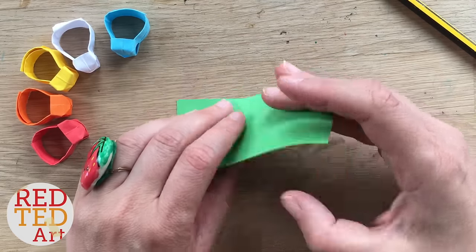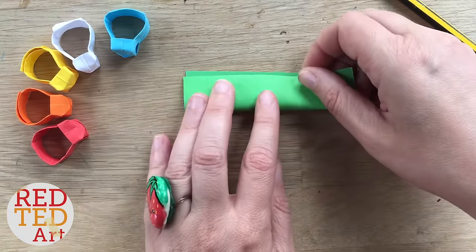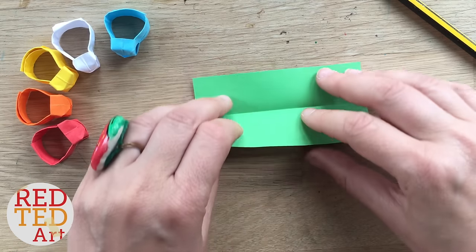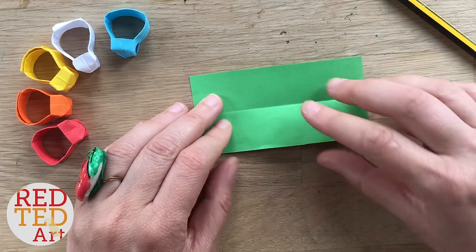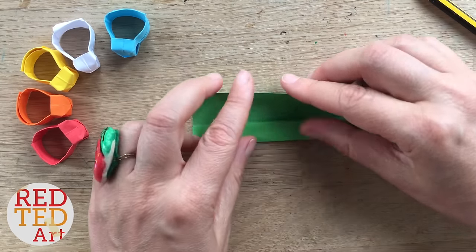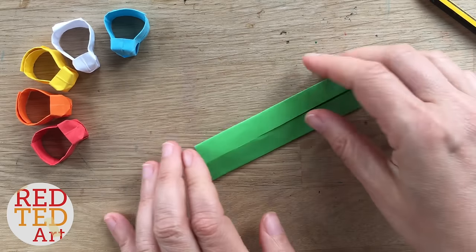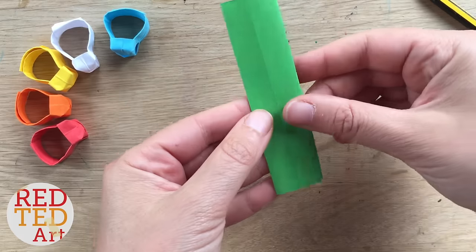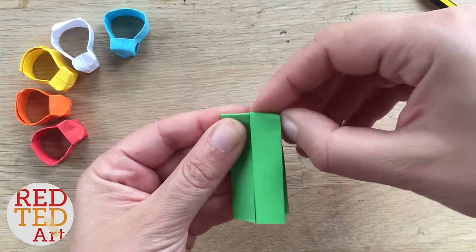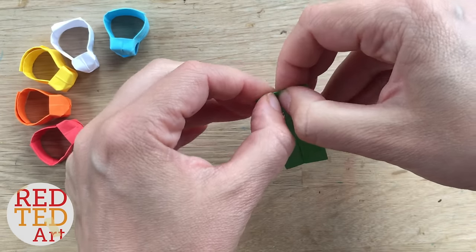First, bring the straight bottom line up to the top to create a center fold, then open it. Now bring the edges into the center fold, and the top half down as well. Lift it up, turn it, and fold down — get this crease nice and neat, and this one also nice and neat.